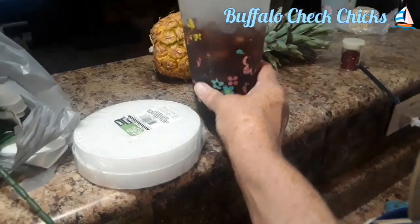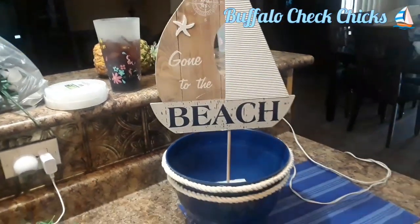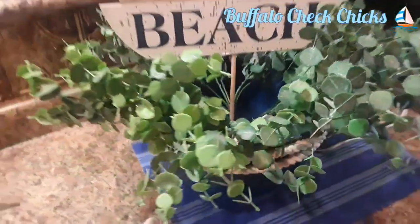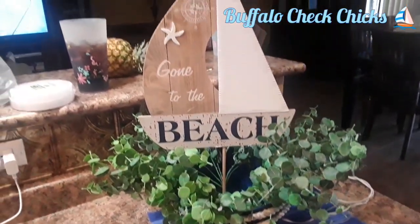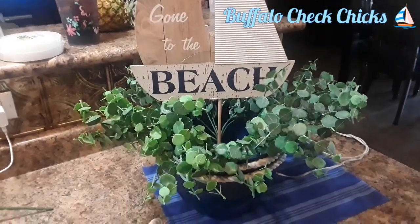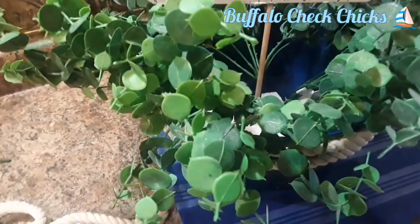It's hot here — about 108 degrees today. I've got the little beach sign down in the pot and I just added my greenery. You don't have to add greenery, or you can use greenery you already have. Don't go out and make a special trip for it — it's too hot!